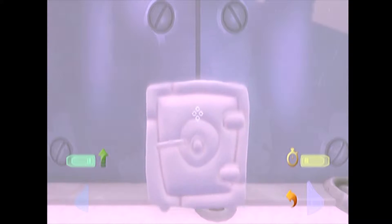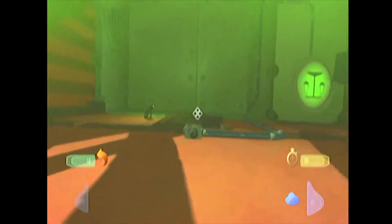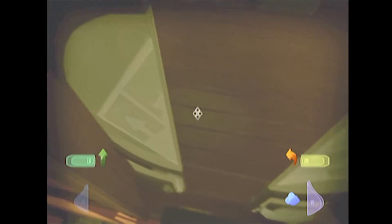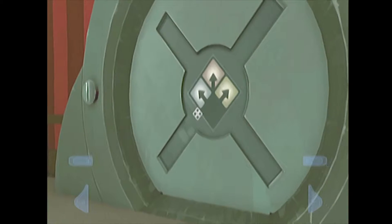Right here. And then what we're going to do — I'm going to just make sure I was right. We're going to go back into anti-grav, and we're going to slow down. And we're waiting for the door to open. It takes a little bit of time. And then we just go through here, and that's our first puzzle. Fairly simple, right?